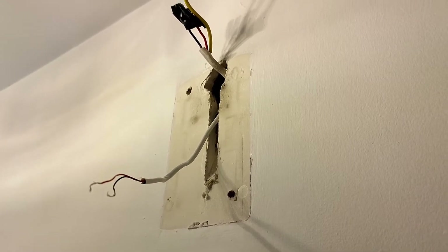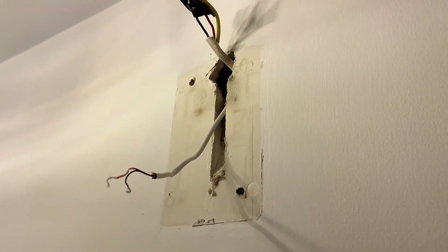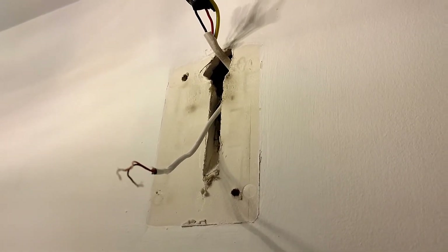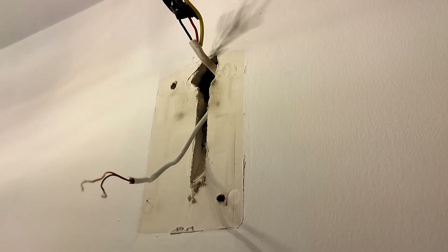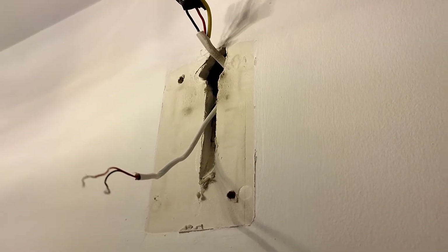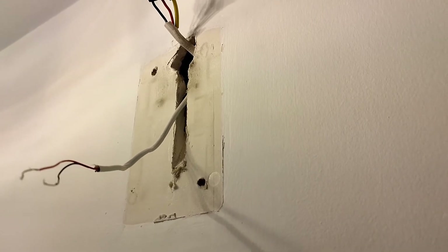This is now what it looks like with the chime removed. I now need to find a way to reinstall the new chime and also the transformer, and as with any DIY job, one of the biggest pains is screwing things on walls.